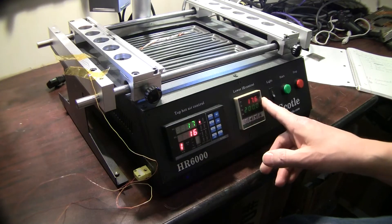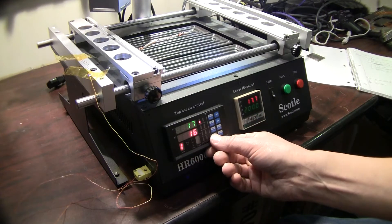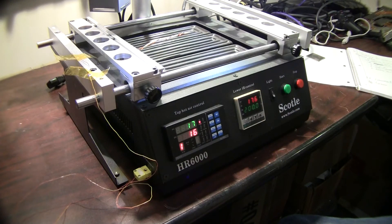Once that's set and your lower heater has been programmed to the proper temperature, you can select the profile that you keyed in. If you were on profile one, you would select that and then start your machine and it will run the profile you keyed in. Once you have that in there, you can continue with the rest of the videos in the series and they will show you how to calibrate your machine and test that out.